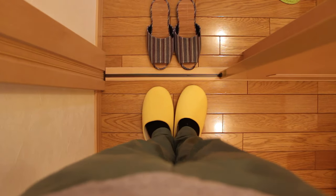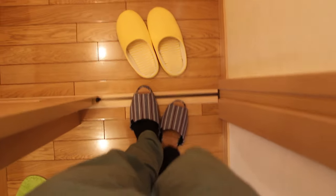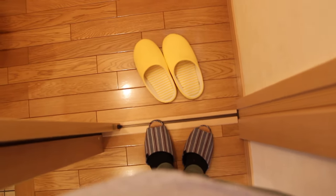Once you are done, it is time to change back into your normal slippers. Now this was a basic introduction to Japanese toilets. Whenever you see any buttons you don't know, please make sure to experiment. If you liked this video, please subscribe and like.